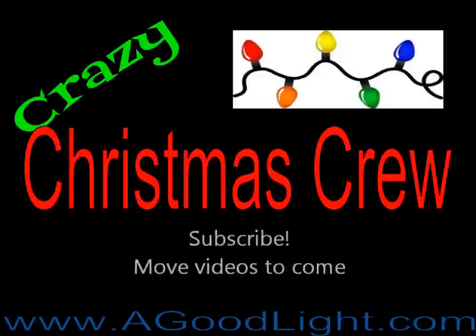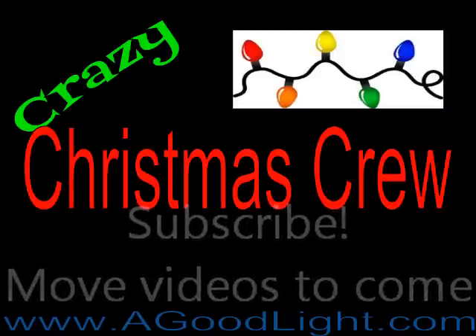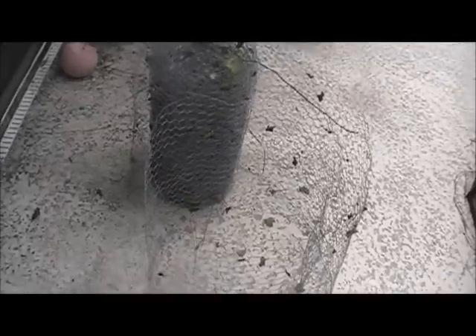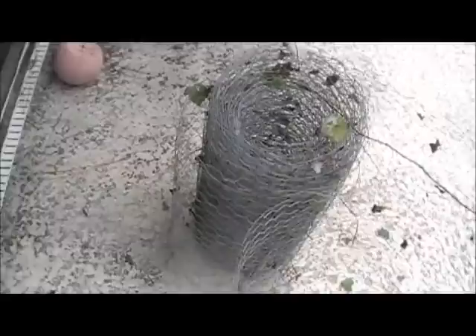Christmas comes this time each year. Today, my project is to turn some old chicken wire that we were using last year into a giant Santa hat. It's going to be my tree topper for my tower. Let's see if I can do it.